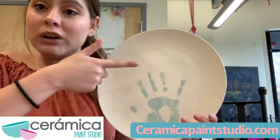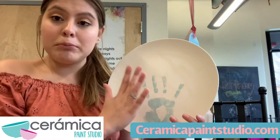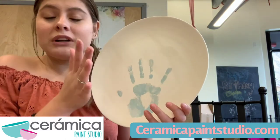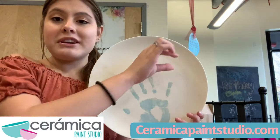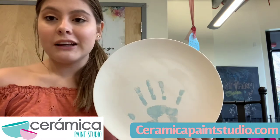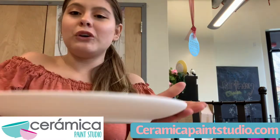If you have anything you want to touch up, you can do that with a thin brush — just touch up the little handprints. You can overlap them or do a few, and maybe when it's done put a little name or anything like that you like on top. So I'm going to finish up my plate and I will show you guys how it comes out.